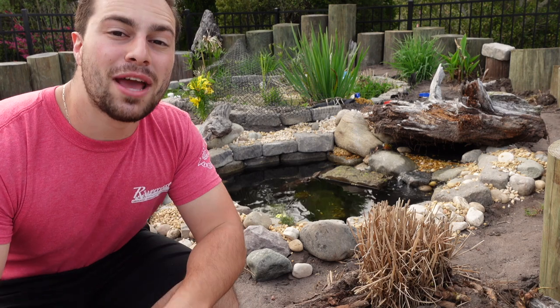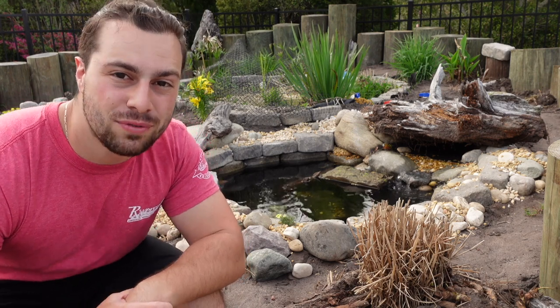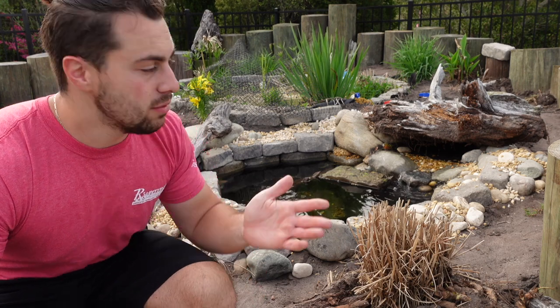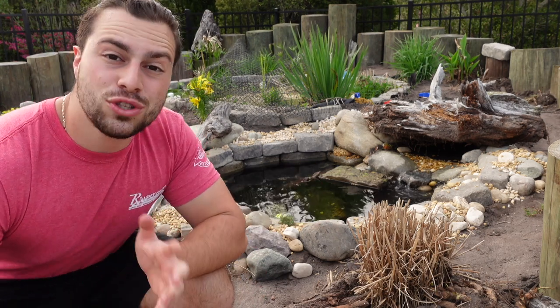It really just honestly did not look good, and primarily my parents hated it — and it's their house — so something had to change. You guys can see how I took out the old system and put in this new and improved little mini pond. Not only is it more efficient and filtering better, but it looks way better and it holds more volume than the other pond.